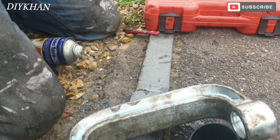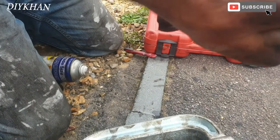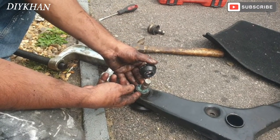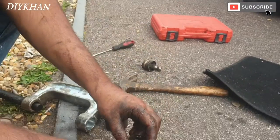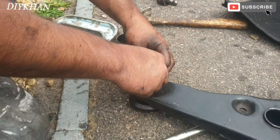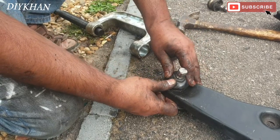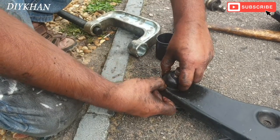Now that I have put the ball joint in — that's fully pressed in. Right friends, now that I have put the ball joint in, I'm just going to slide it into the vehicle like this, all the way, and then push it in.